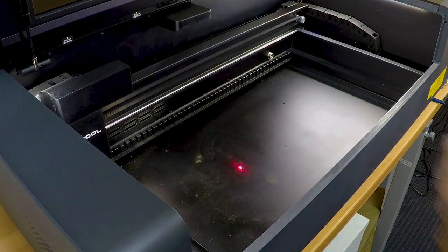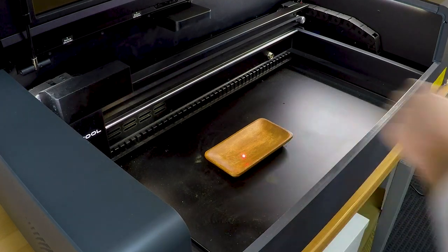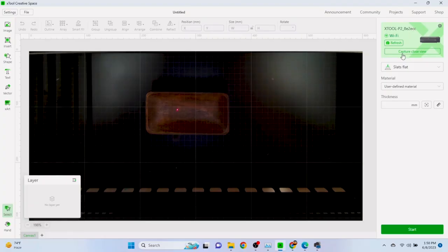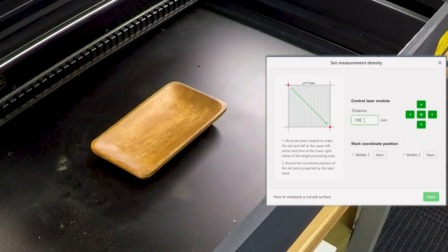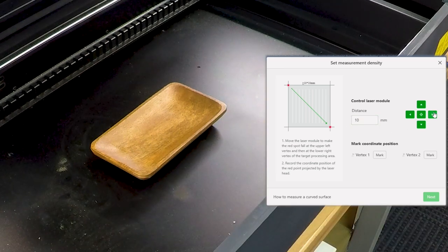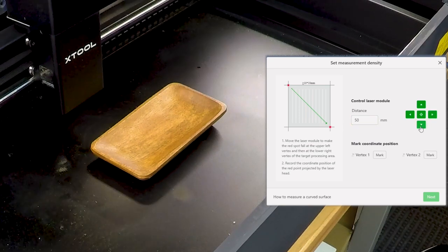We're gonna place our material in the laser bed and close the lid — you don't need to open it again during the measurement process. We're going to select curve process mode and curve measure in Creative Space, then set the area to be measured. The distance per click starts at 100 millimeters, but we're going to change that to around ten or less as we fine-tune the movements of the red dot pointer.